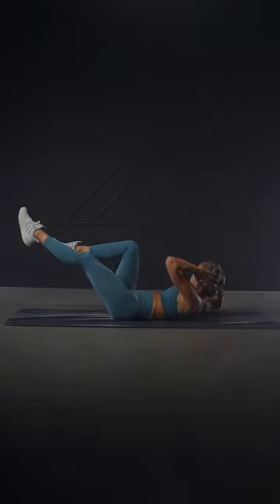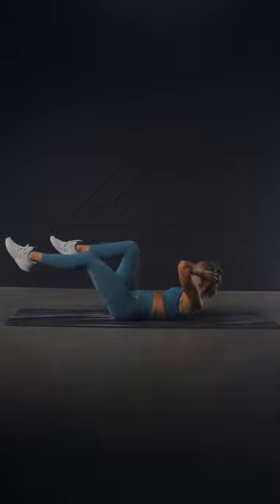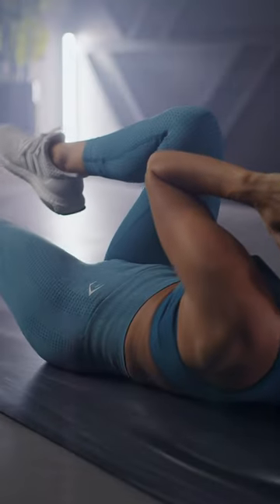Be careful not to apply pressure to the back of the head or strain the neck. Continue alternating from side to side for the desired amount of reps.